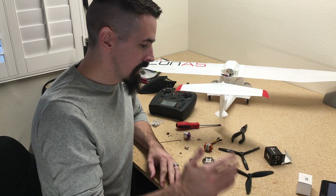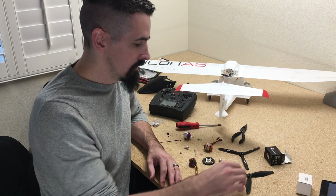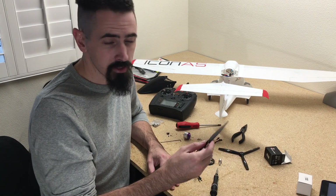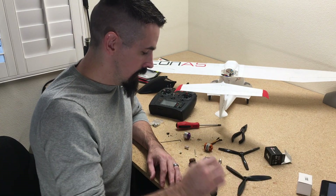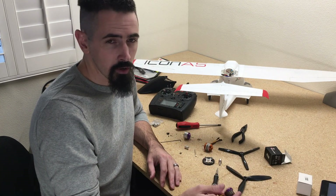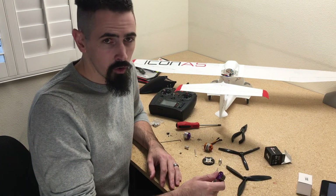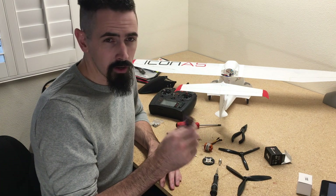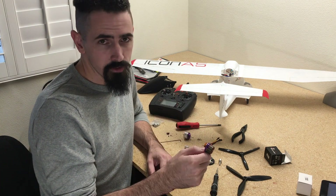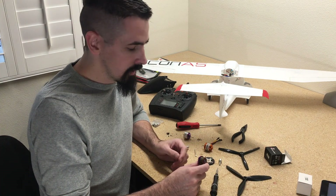It just didn't have enough power. So I looked a little longer and found a 7x4.5 prop — actually off a drone, a three-bladed prop. And for the motor, I wanted to go with a lower KV rating since I was going with a coarser prop. So I found a 2830, 1300KV motor — a little bit longer and a lower KV rating.